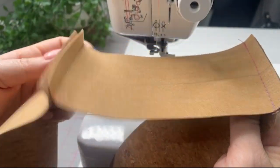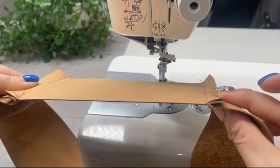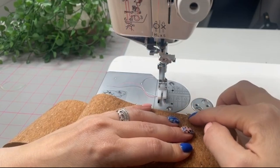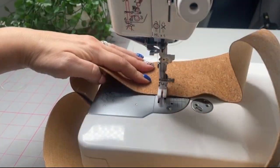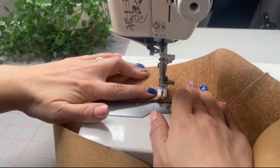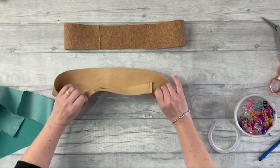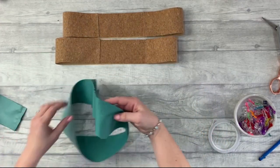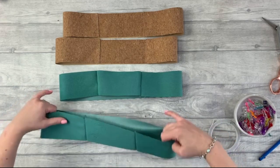Once stitched, open it out right sides out and push the seam allowance towards the long sides, away from that middle piece, then top stitch about two millimetres or a sixteenth of an inch from the edge. Repeat that with the other outer piece so you've got two the same, both with the seam allowance going towards the longer strip. Repeat with the lining pieces, but with the lining pieces do not do the top stitch.